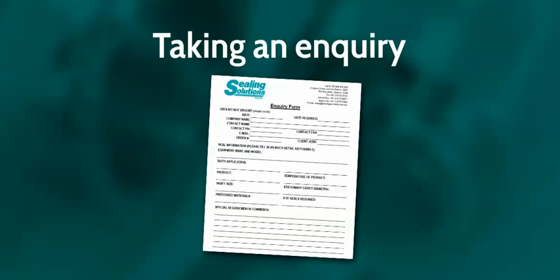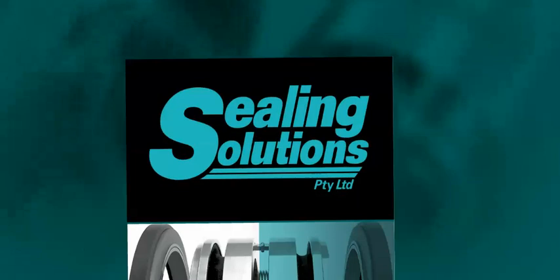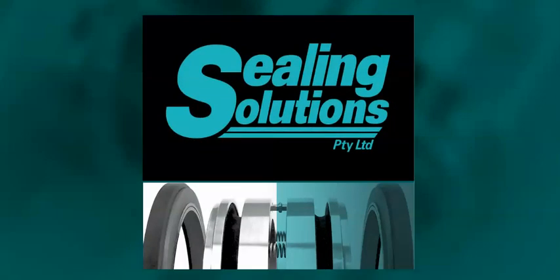When taking an inquiry for a seal, there are some questions we would routinely ask our clients. This really simplifies the order process and by filling out our inquiry form, you can provide the information we need to give you the best sealing solution. We are a company that prides itself on our relationships and service you can trust. Please contact us for further information via our website or just give us a call.